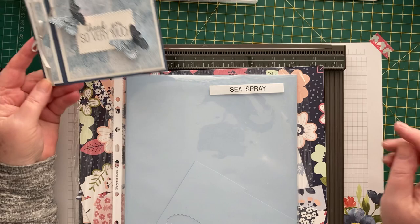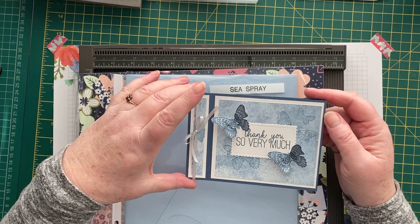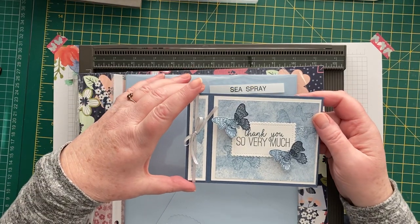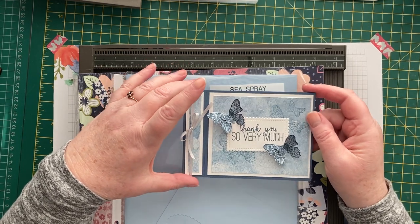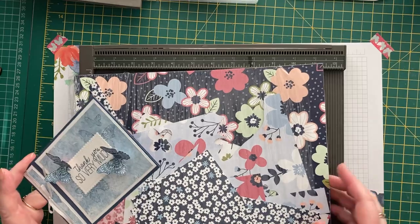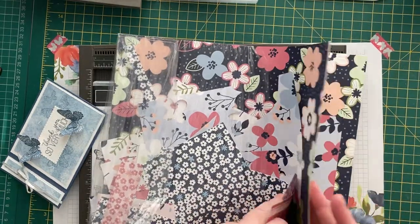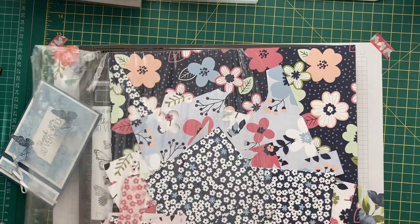Then the cogs began whirring and I began to have a bit of an idea. This is the prototype that I made, but I'm not happy with the sizings, so this is just a prototype. I decided that something new would be the designer series paper, so I'm going to use some of this gorgeous paper called Blooms, which is free with Salebration for a £45 order. I haven't got much left — just bits really — but it is absolutely gorgeous.